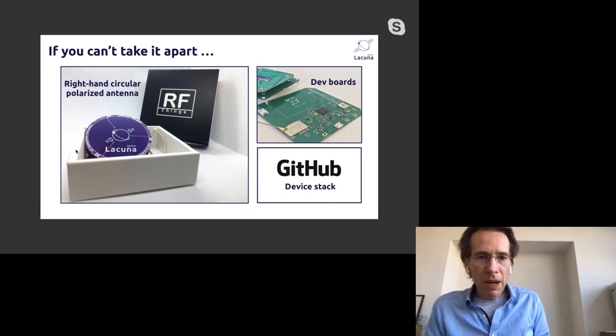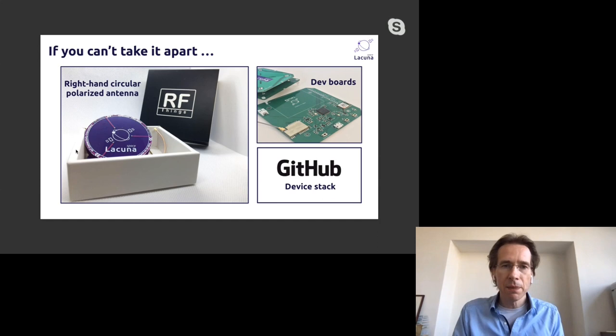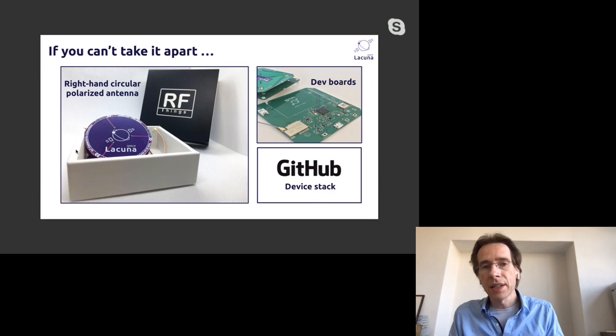Today's workshop is about the hands-on side: what does it take to build your device? I'm going to cover two parts — what hardware changes you need, and what software changes are required.